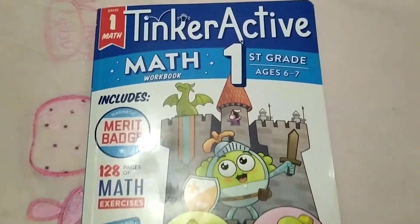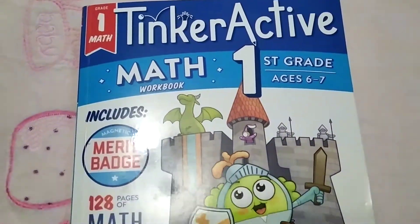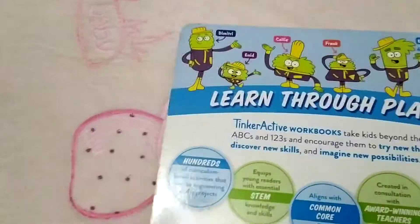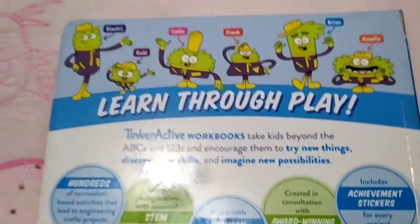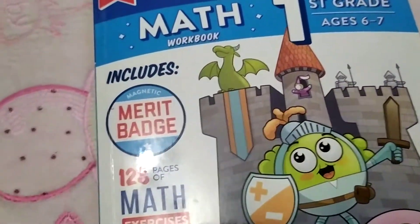Hello guys, welcome to my channel. Today I have the TinkerActive workbook math first grade, age six to seven. It's a very colorful workbook and I'm sure the kids would love to have this book. Let's see what's in here.